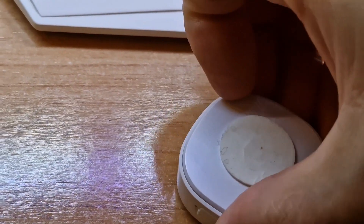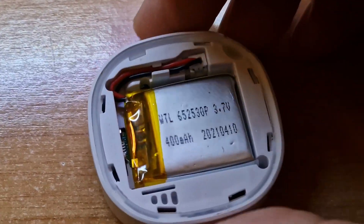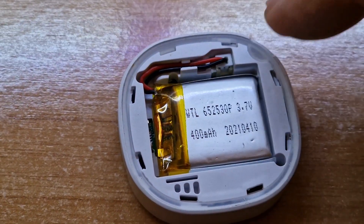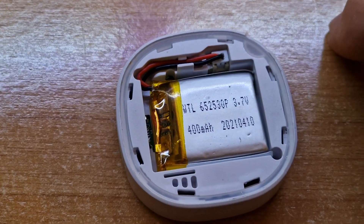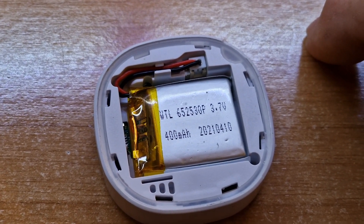So for example, if I click that — there it is: an internal 3.7V battery, and as you can see there's a connector there, so you can replace the battery if you ever need to. I should imagine this is going to last quite some time. Anyway, there it is — Shelly Button 1.